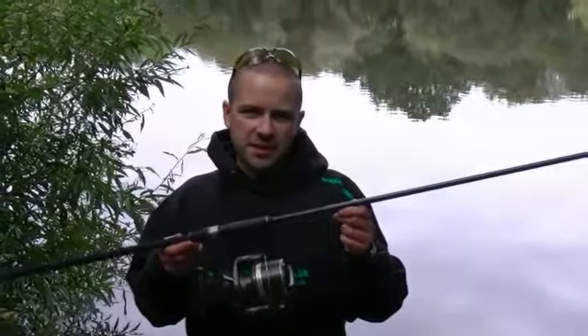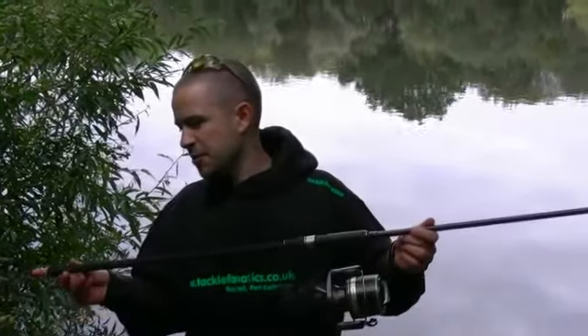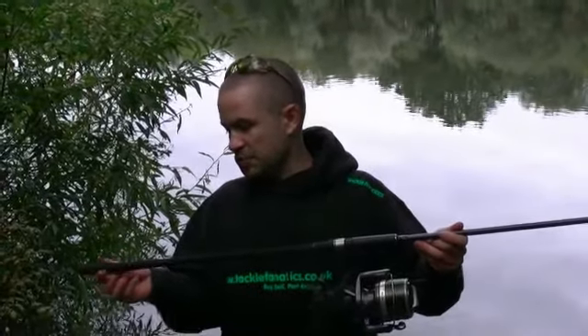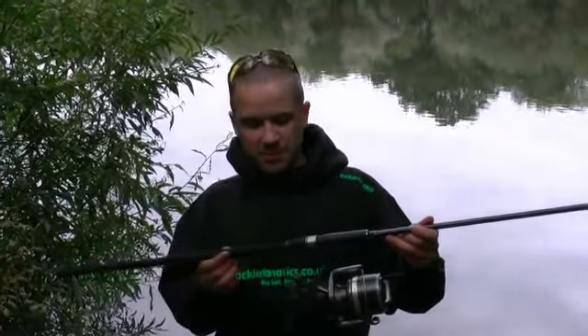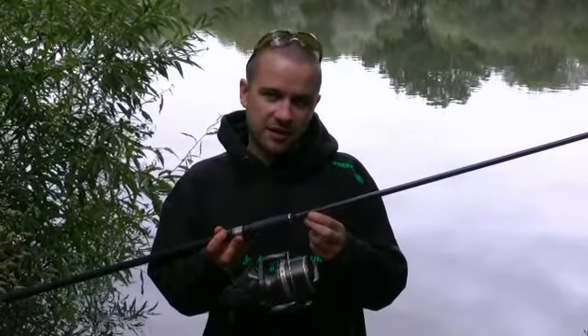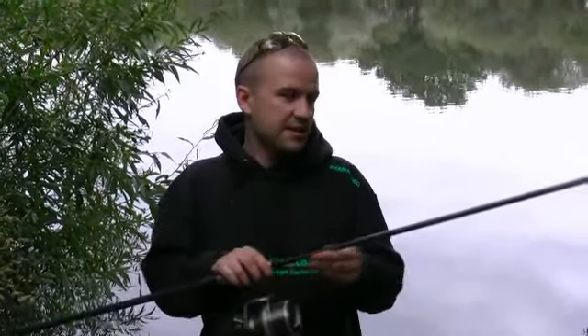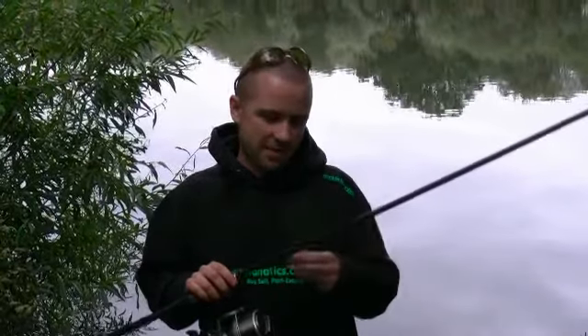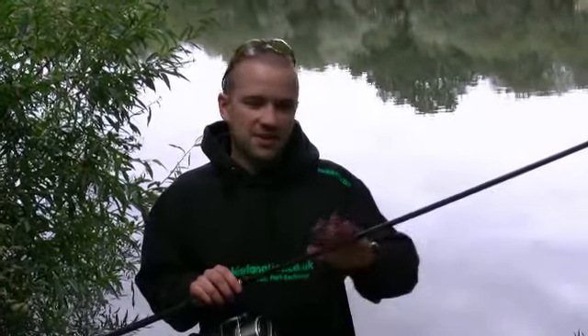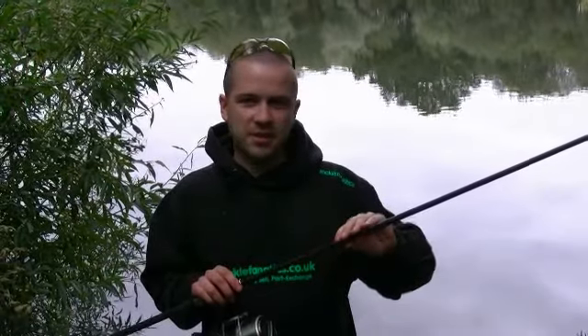I'm just going to run you through some of the features of the ESP Tetrick. To start with, we've got a laser etched stainless steel butt cap. This runs on to a full, very slim, full Duplan handle, a Fuji reel seat and a line friendly line clip. The blank itself is a super slim, really powerful — it's got a helix wrap on it. It's a high modulus carbon, fantastic strength whilst being super slim.